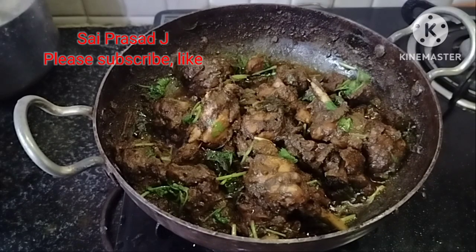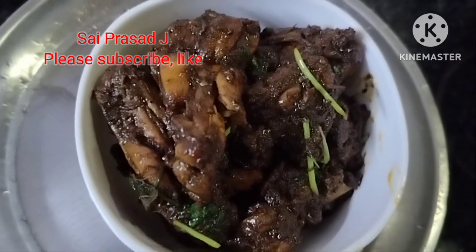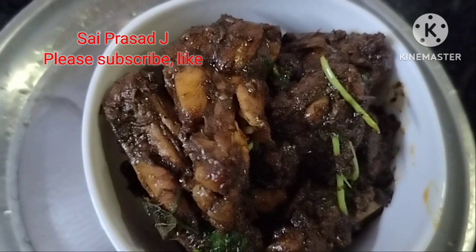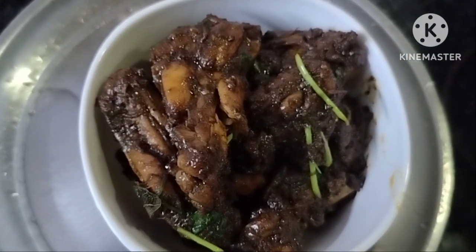Please subscribe, like, comment, and share. Thank you very much. Let's try the chicken sukka. Thank you. Namaste.